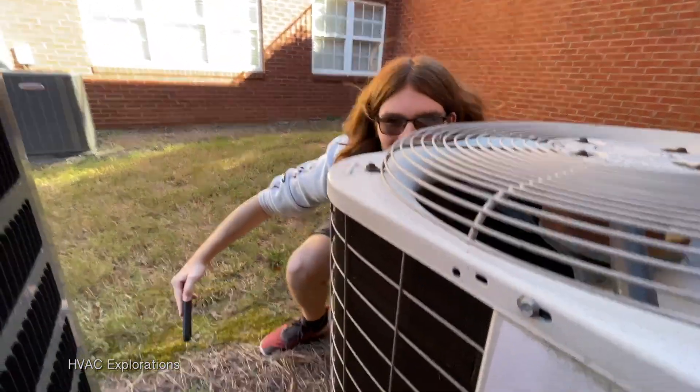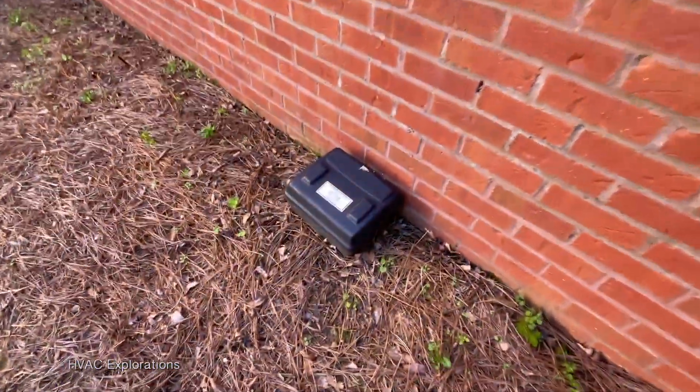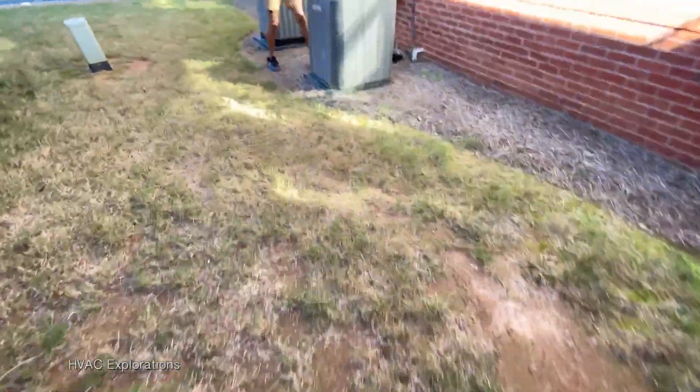The data plate is basically gone — let's see if I can make anything out of it: 2001, two and a half ton. Moving on, we've got a Lennox.